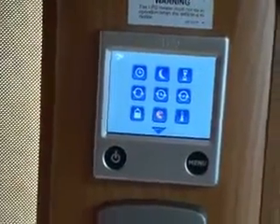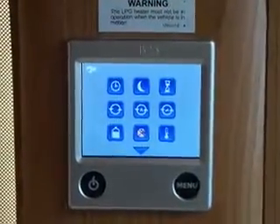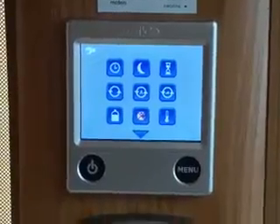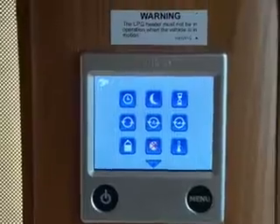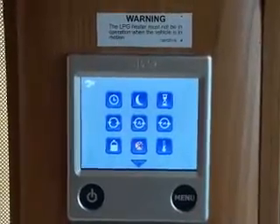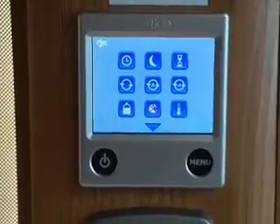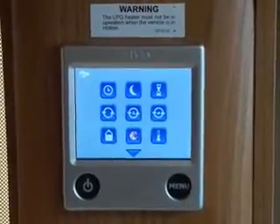After a few seconds it goes back to the main screen. This one is called the delayed timer. Say you have it on a seasonal pitch or set up at home over winter and you want to air it out — you can set it to come on for one day a week. For example, set it to come on at 10 o'clock on a Friday morning, it will run for 24 hours, switch off, and repeat every seven days.